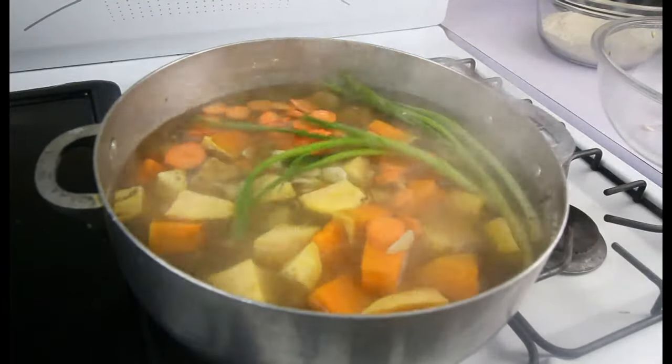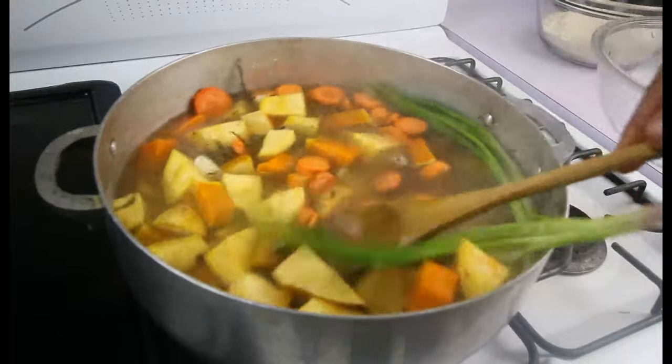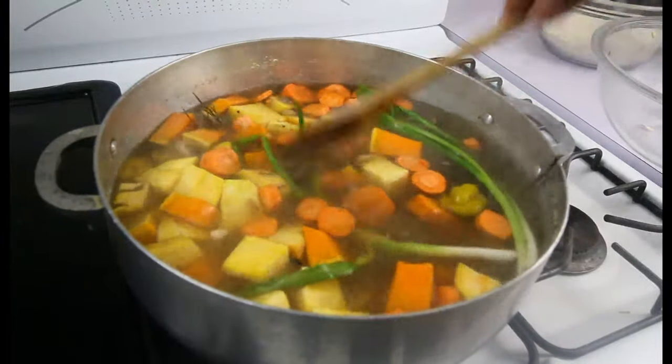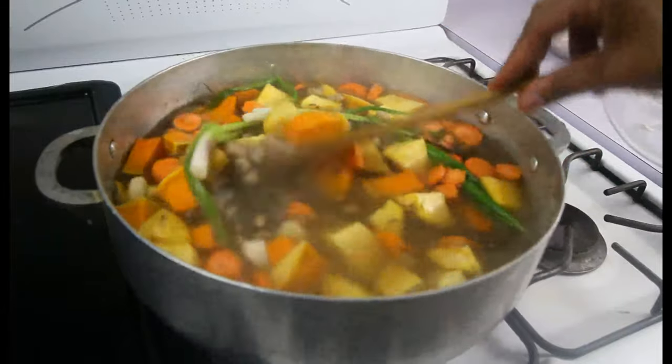Give this a quick little stir. I'm going to go in now with two more cups of water because this is going to need more water. Initially I added five cups of water, so I'm going in with more now.